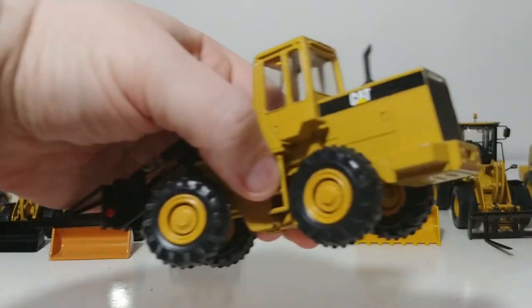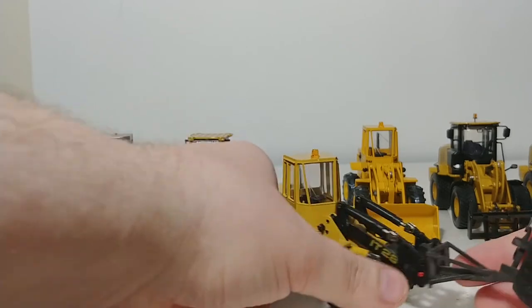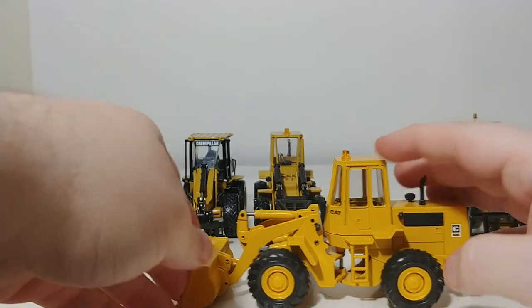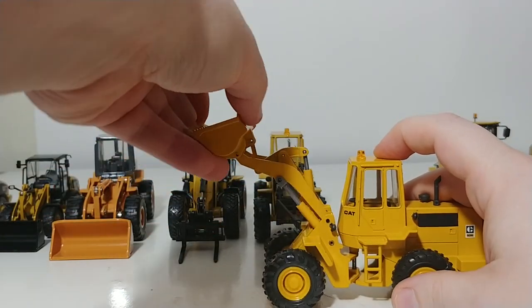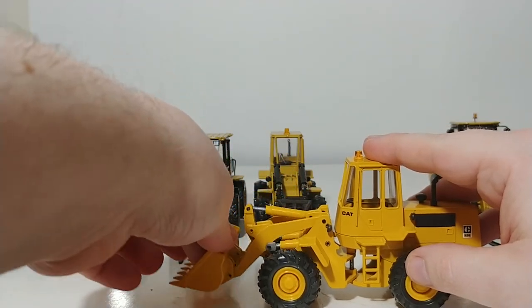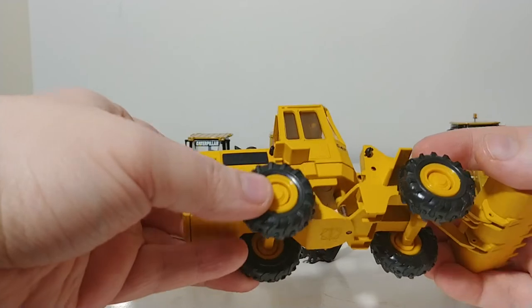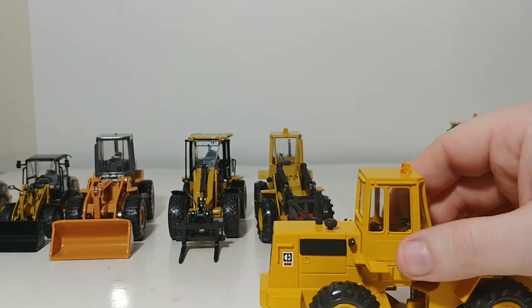This model is robustly made with about the level of detail you would expect from a model of that time period. Also from Conrad, made around the same time or maybe a little bit earlier, is the 936 — essentially the same mold, but this is the bucket or wheel loader version rather than the IT arms configuration. Very good functionality, and this will load a 1-50 scale dump truck. Despite all these years, it still holds up quite well and looks good on the shelf. Underneath: Conrad, your model number, made in West Germany. And even back then they had the forethought to include an oscillating rear axle — got to have a lot of respect for them.